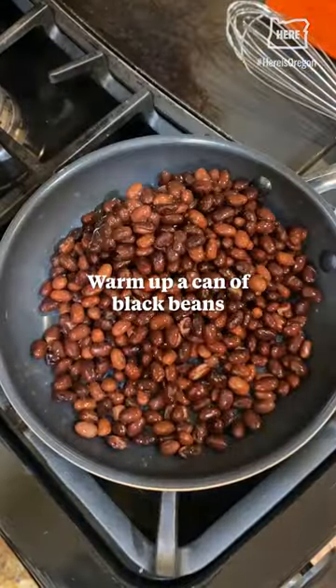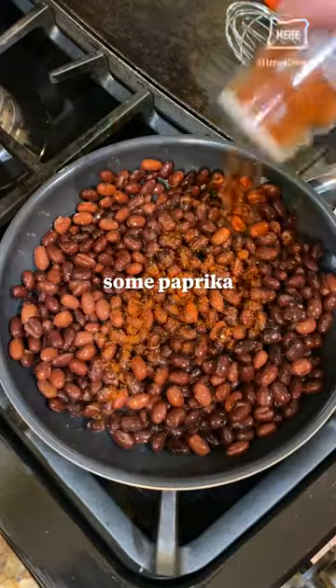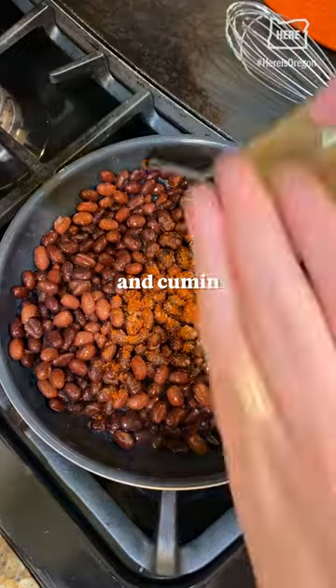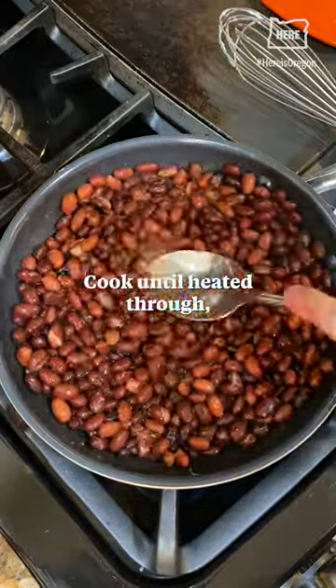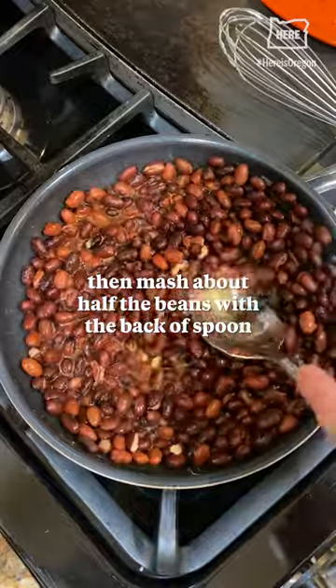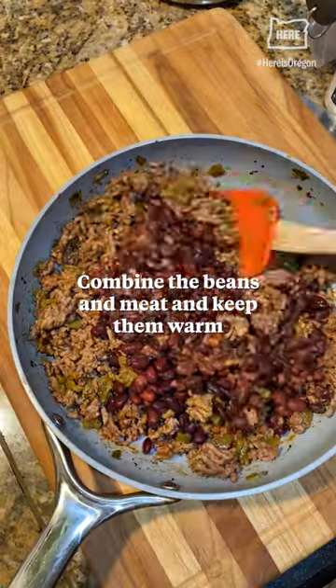Warm up a can of black beans. Add the juice from half a lime, some paprika, and cumin. Cook until heated through. Then mash about half the beans with the back of the spoon. Combine the beans and meat and keep them warm.